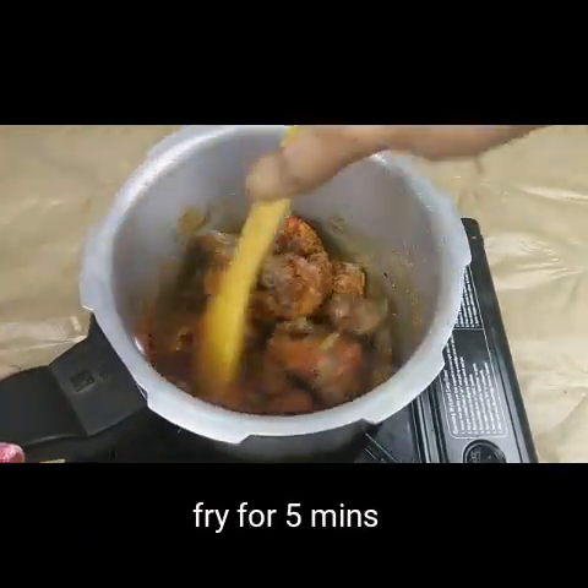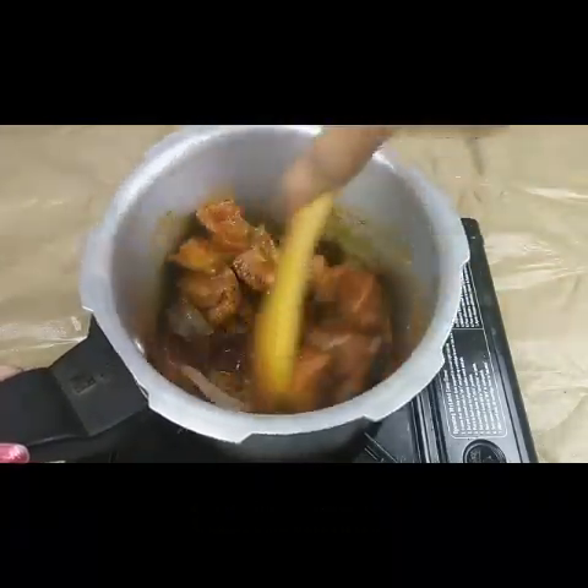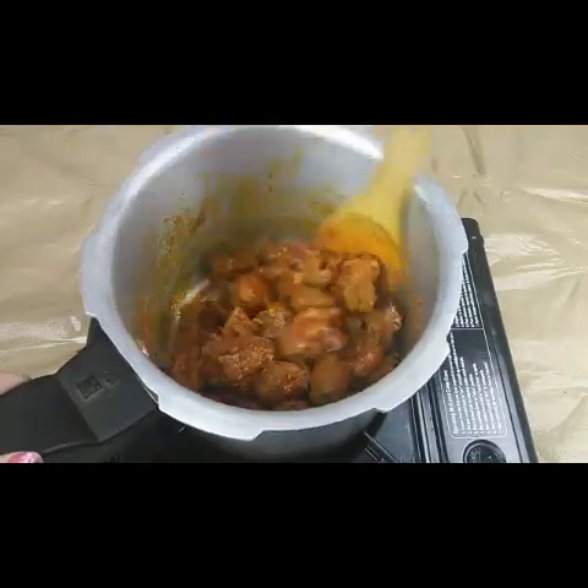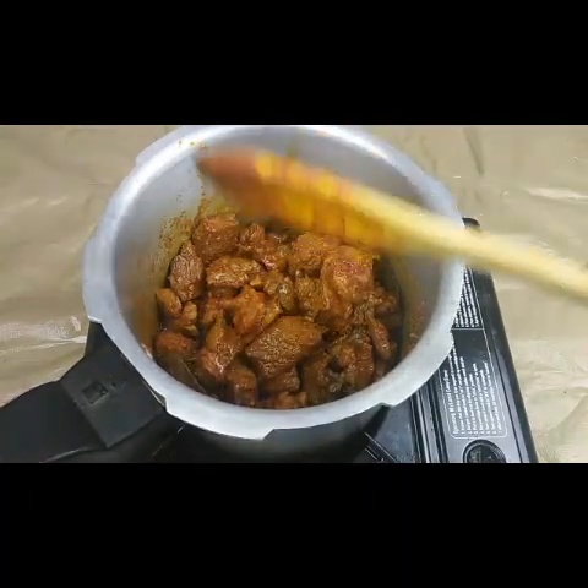We need to fry this for 5 minutes till the oil separates. We have to fry this till the raw smell goes. All the dry spices have to fry nicely and mix well into the mutton.